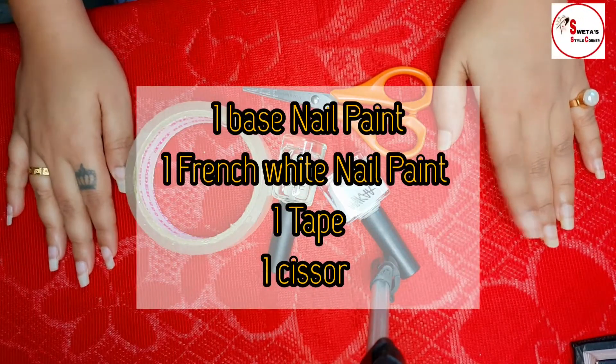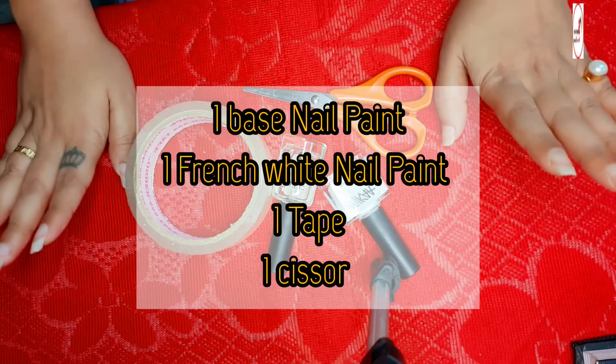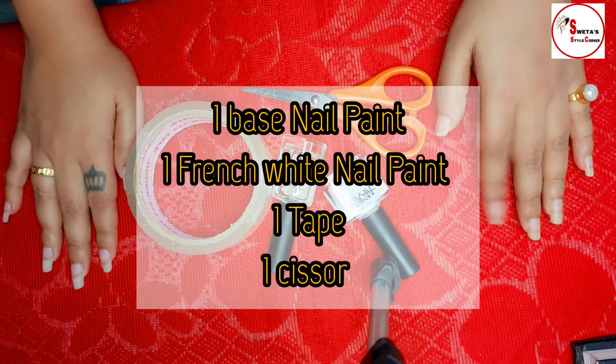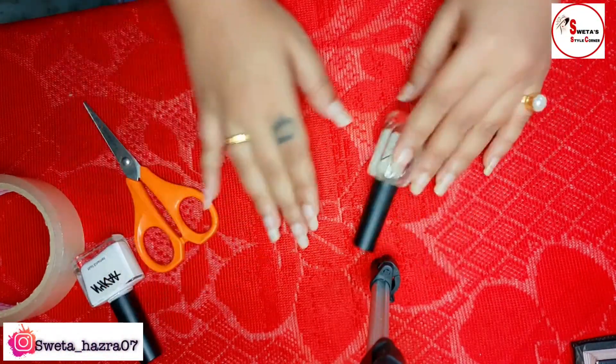To create this nail art we need one base nail paint, one French white nail polish, one white tape, and the last thing we need is scissors.